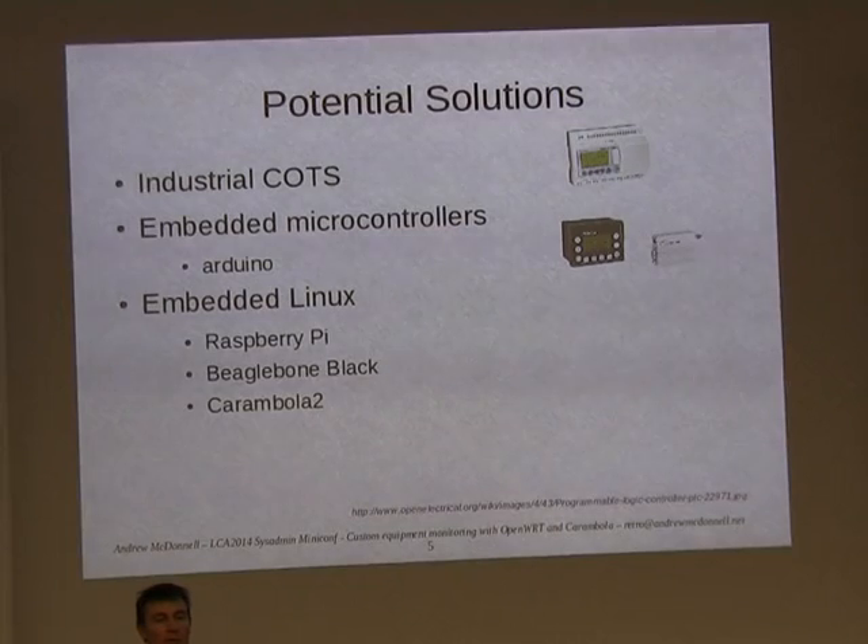There's the Arduino, which is a pretty cool thing, but that doesn't have an operating system really. You just program it up, and effectively you get another gadget and you still need a monitor.